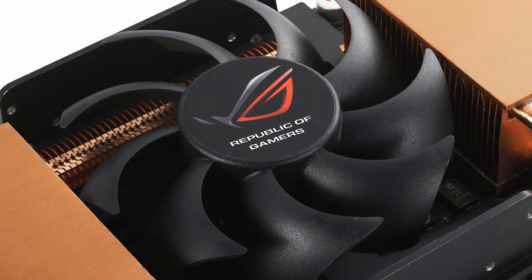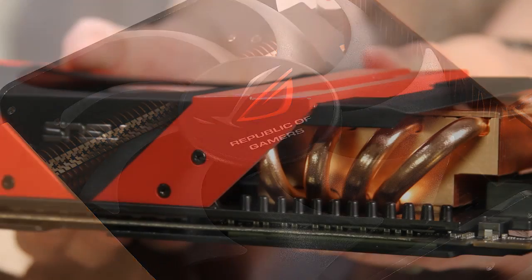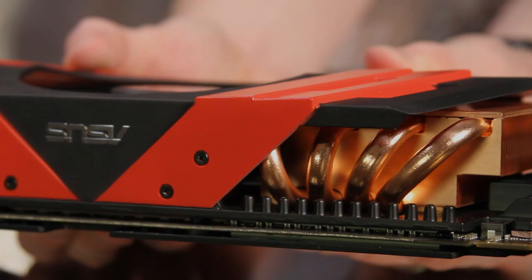The fan on the Ares pushes 600% more air through the copper coolers than the stock heatsink, while offering sound levels lower than that of a single HD 5970.